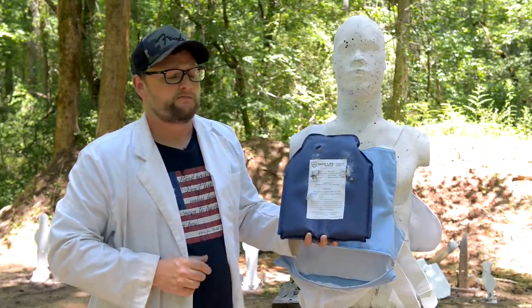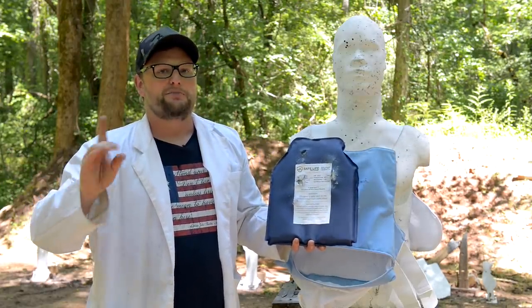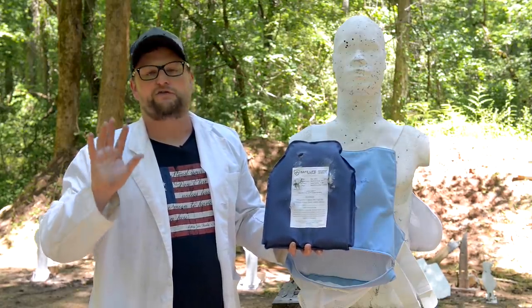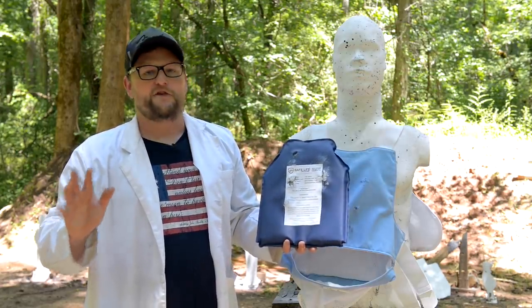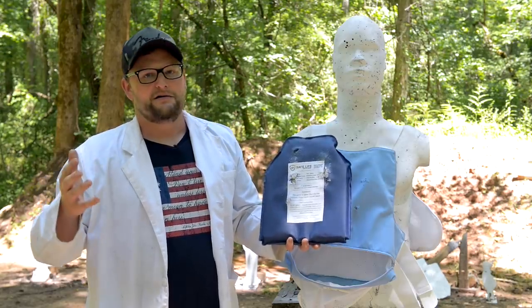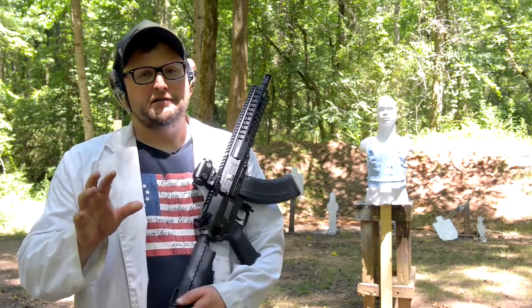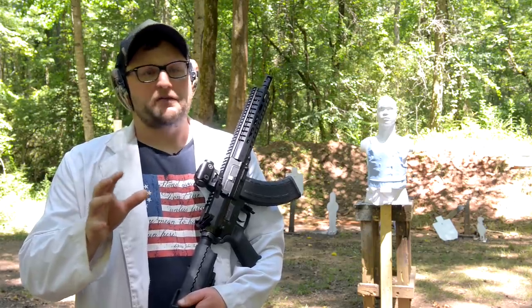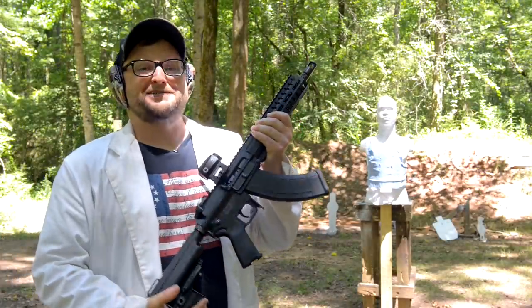Now granted, the way we performed this test wasn't the same as how they certified it. But I've got an idea — we're not done. We're going to throw one last thing at this plate, just for fun. I don't expect it to survive, but we're going to do it anyway because we can. Probably a worst-case scenario right here — if Pablo Escobar sends a motorcycle gang of bears to come get you, this is probably the type of thing you're going to run into. Here we've got a CMMG Mutant loaded up with a 30-round magazine, and this one's a machine gun.